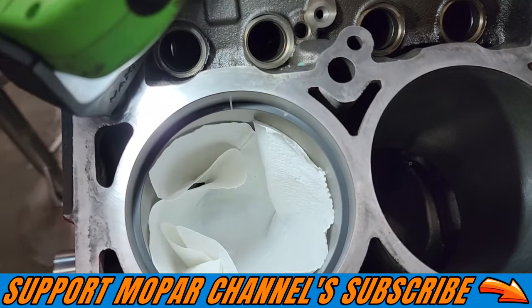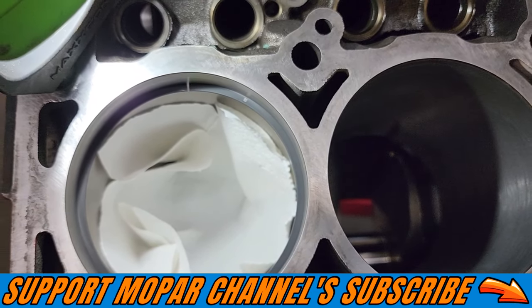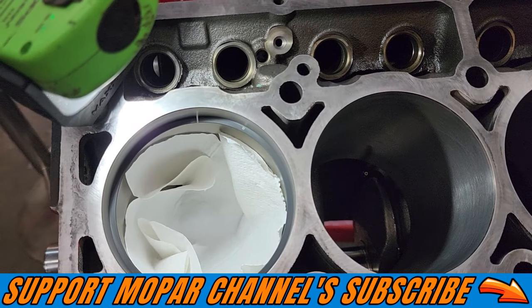Take you guys down here so you can see our gap — very, very square and true to the cylinder. Turned out real good and we got the proper ring gap that we need.